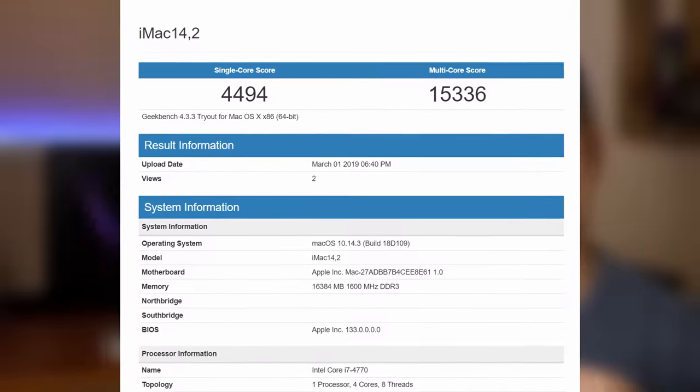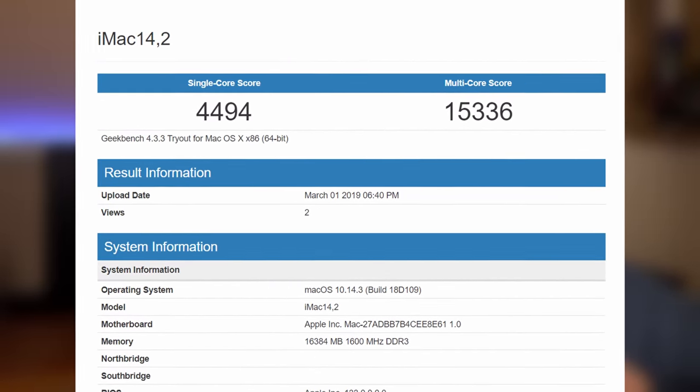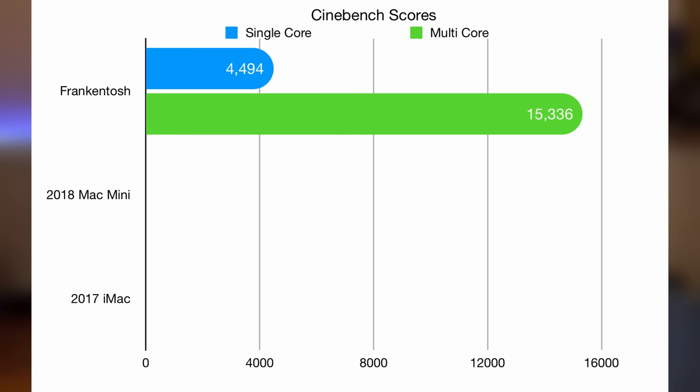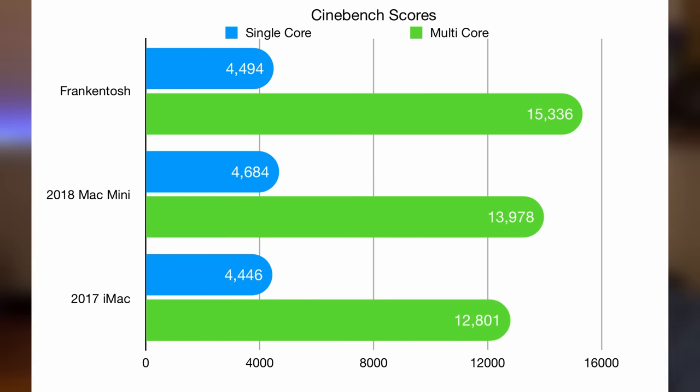The first benchmark I ran was Geekbench and I was actually pretty happy with the scores the i7-4770 gave me. For the single core score I got 4,494 and the multi-core score was 15,336. This is a pretty decent score — it's a little bit better than the 2018 Mac Mini and a little bit better than the 2017 iMac 21.5 inch, so it gives you an idea of where it falls and it's a very capable machine.